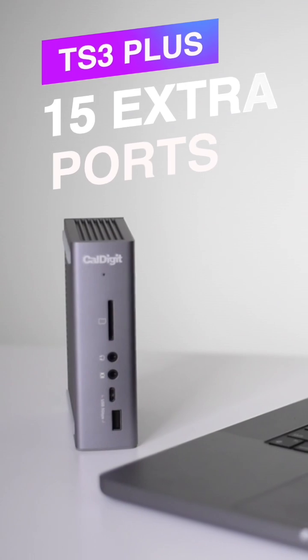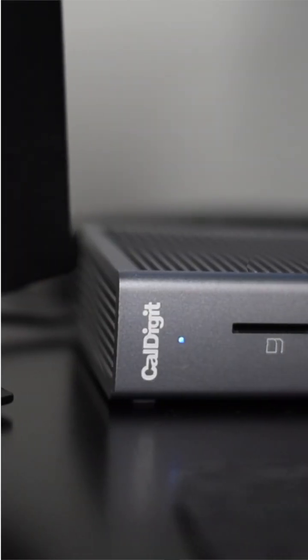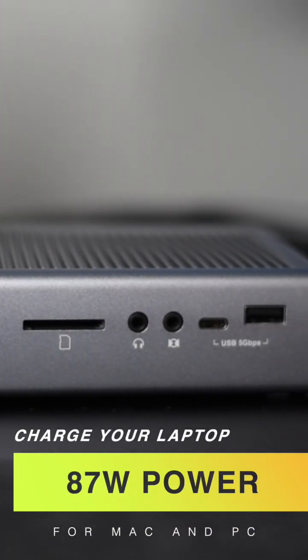So with this dock, you're getting 15 additional ports. This instantly expands your connectivity, but it also acts as a charging station, giving you 87 watts of power to charge your laptop.